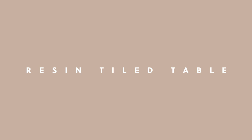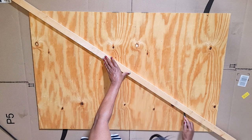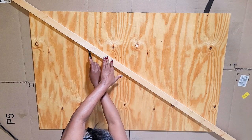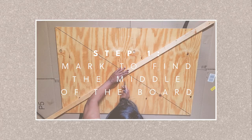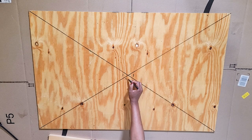To get started I'm using this ply board that I picked up from the hardware store and in order to get it into my car I had them cut it into three, and I'm using one of those pieces to do the countertop. So the first thing I'm doing is marking from corner to corner on both sides to get the middle.